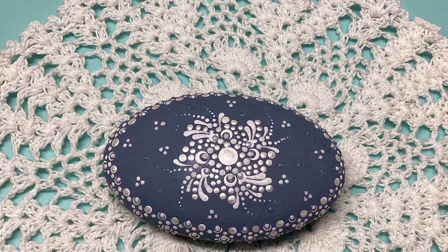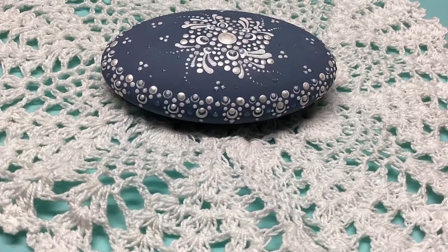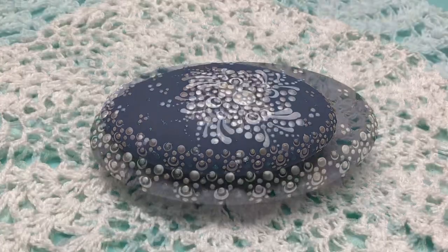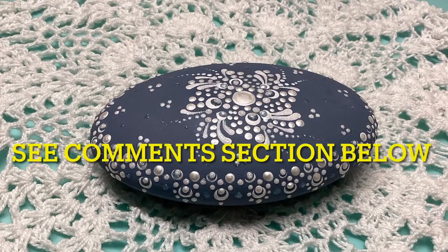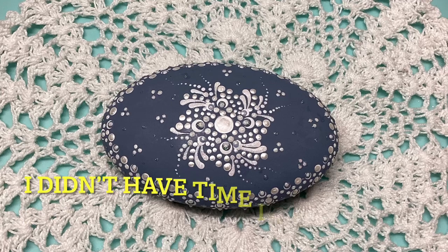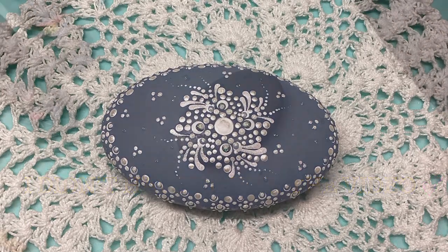Hello everybody, it's been several weeks since I've been able to post a video. We've had some trying times here, but if I have a moment later on I'll explain exactly what happened. All is well right now though. In the meantime, let's get started on this Wedgewood stone.